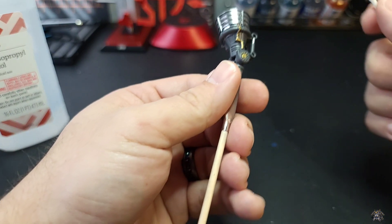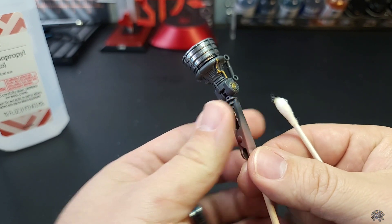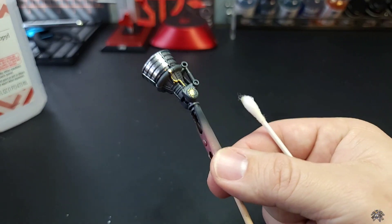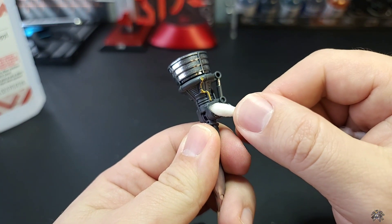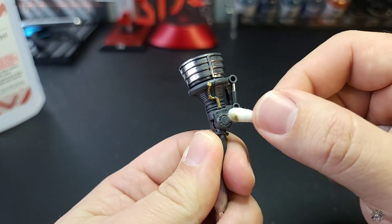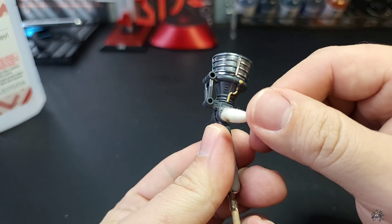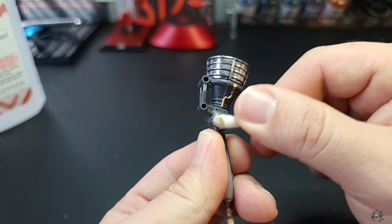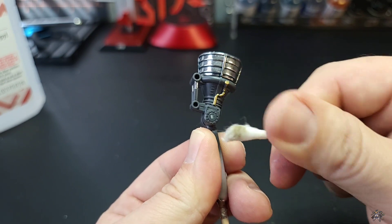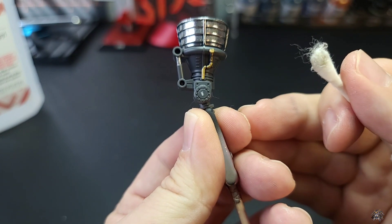As I was saying earlier about cleaning this stuff up — you want to clean it up before it actually cures. Since it's alcohol-based, what we have here is some 99% isopropyl alcohol on a Q-tip. You can just come in here and simply wipe away any that you didn't want. Just make sure you do it in a timely manner, because if you let it sit and actually cure, it will be a lot harder to get off. As long as you come back within a reasonable amount of time, you can clean it right off.